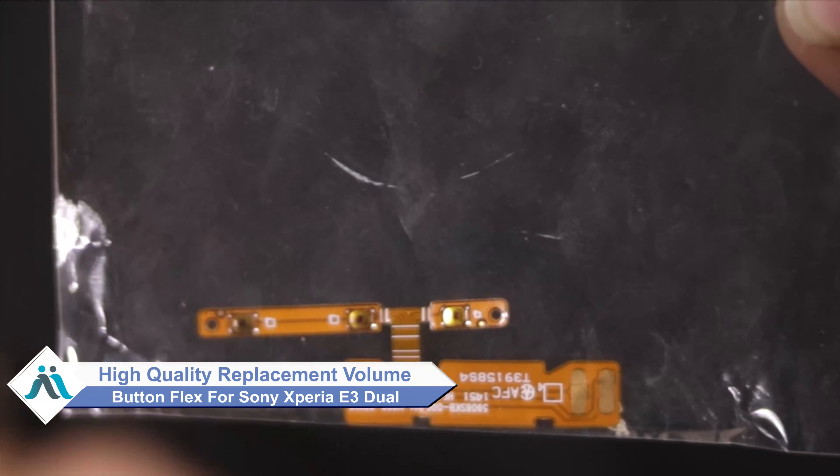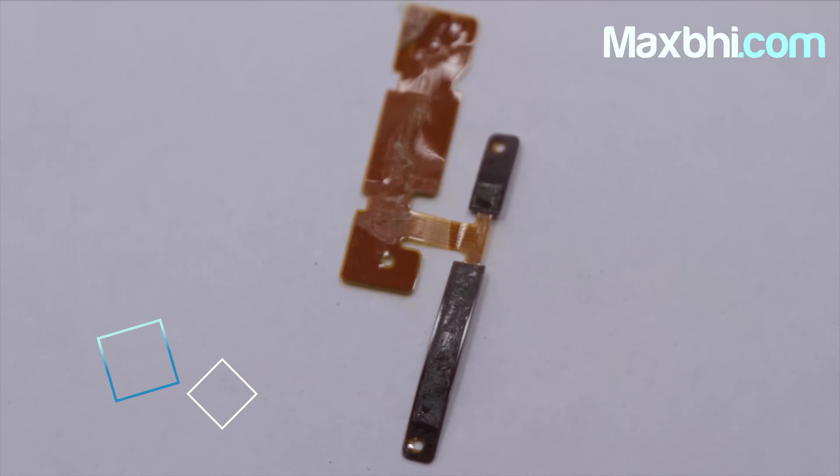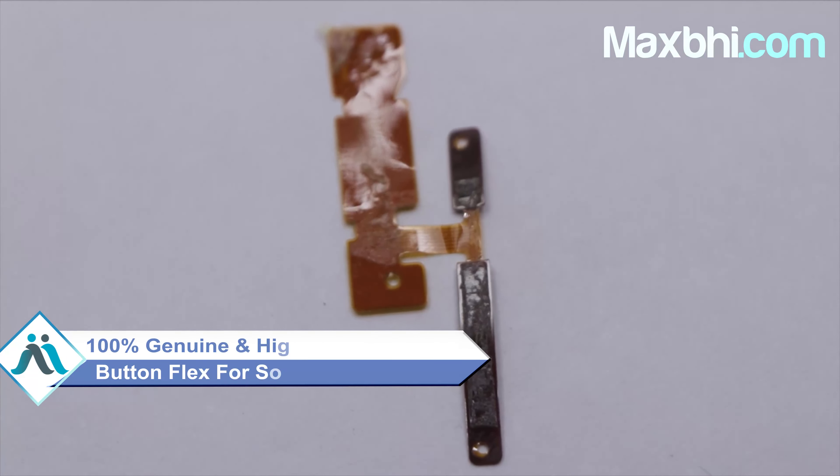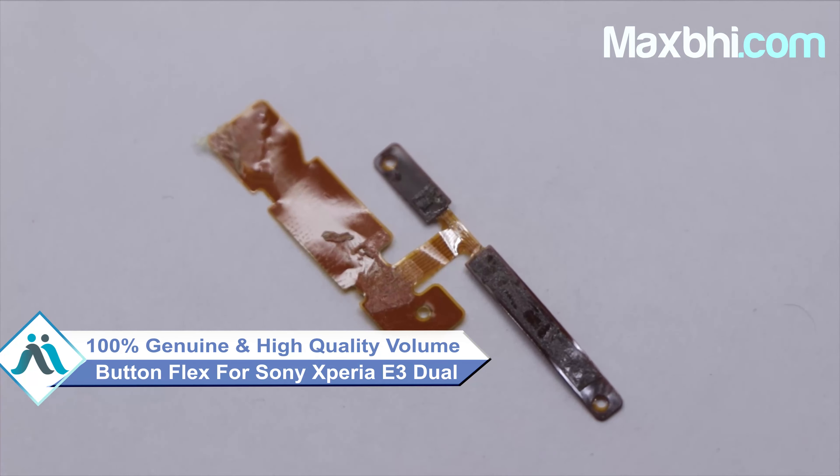It is available at a very affordable price from Maxp.com and you can fix your phone yourself at home or get it repaired by any professional very easily. You can buy the Sony Xperia E3 Dual new volume button flex. This volume button flex is a 100% genuine quality product which works similar to your original part, with a perfect fit for your Sony Xperia E3 Dual.